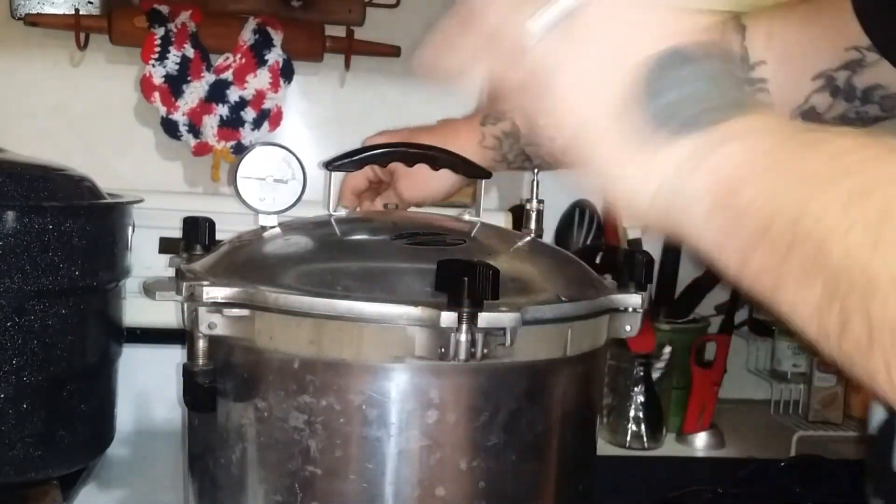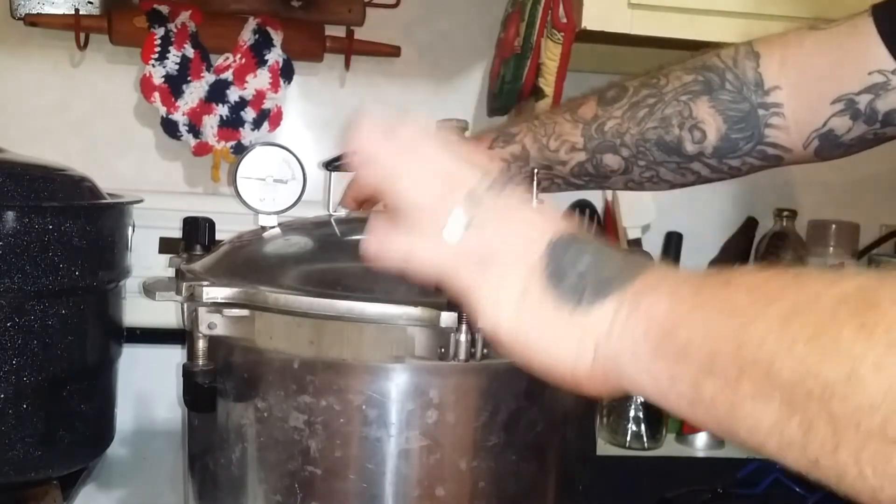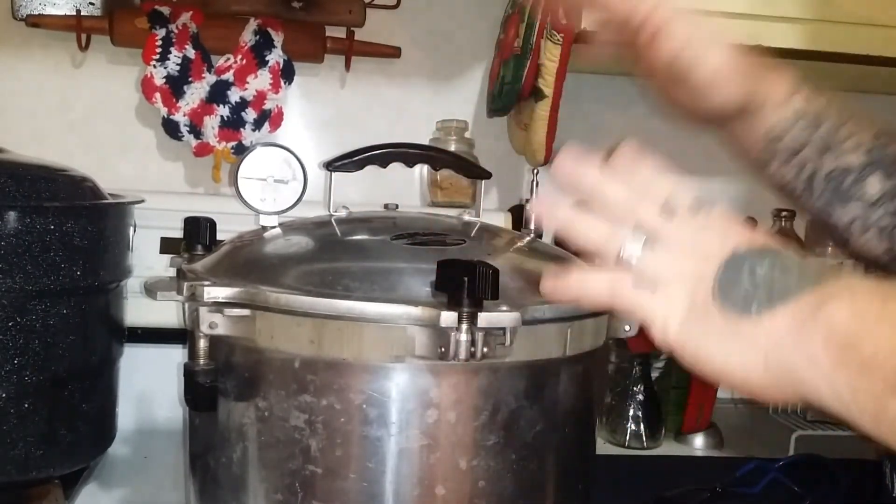The thing you need to remember is whether it's chicken, pork, or beef, it doesn't matter — meats are all the same time and same pressures. The pressure depends on your elevation, but the meats all cook for the same time.